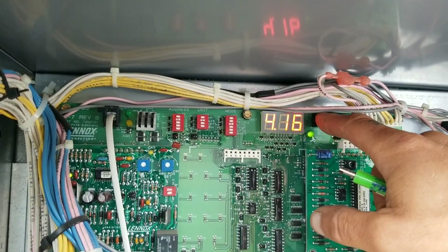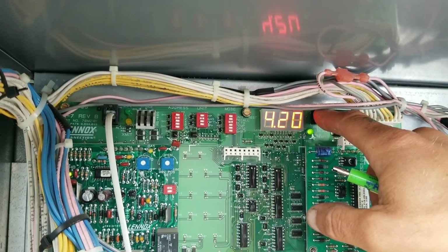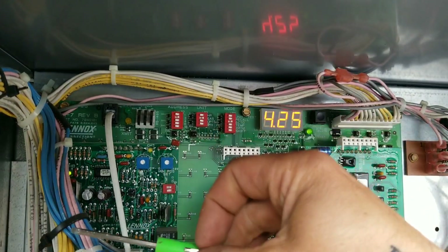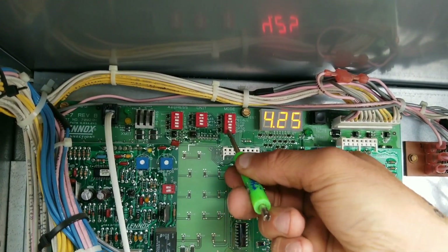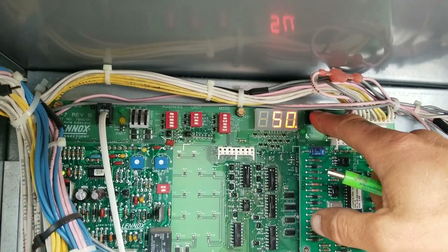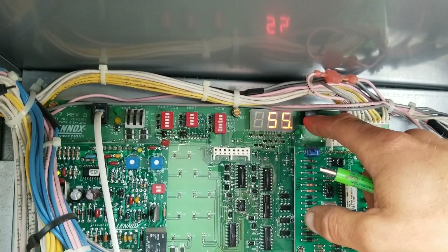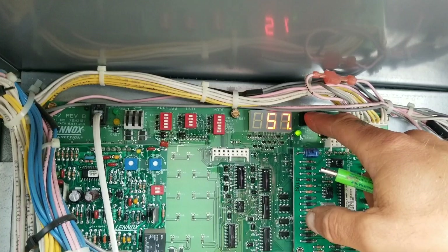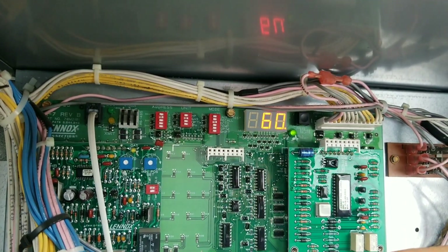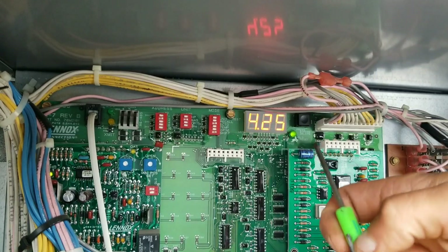Once we get to 4.25, we can check to see what the humidity level is set for. The factory default is 60. Some people prefer 55 — I like 60. Once we get to 4.25, we just take the bottom dip switch, which is shift, turn that over, and it'll display the current setting, which is 50. So we just adjust this up to 60, because we don't need 50% humidity — 60 is just fine. Then we push shift over to the left to turn it off, and that will save our 60% setting. Turn it back on and we should see 60% still in there.